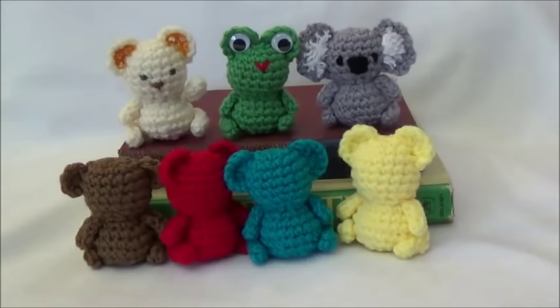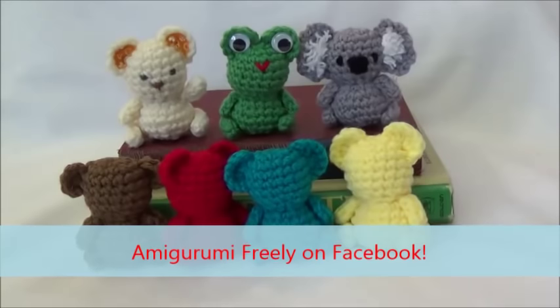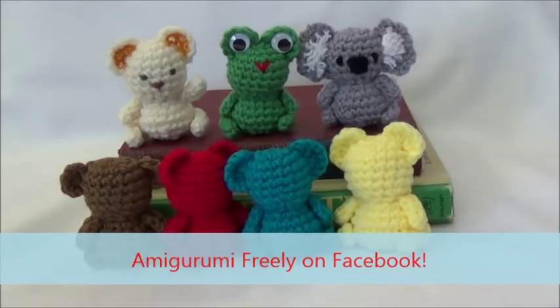I hope you have fun, and if you do make yourself a little Trouble Teddy, please post pictures on my Facebook page — I'd sure love to see. Thanks so much for watching and have fun!